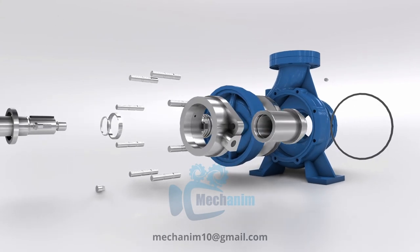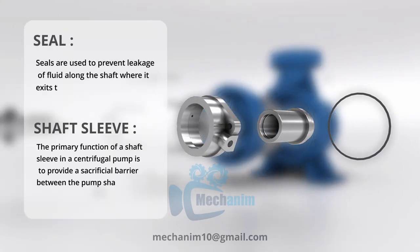A seal in a centrifugal pump is a device used to prevent fluid leakage along the shaft, crucial for maintaining a sealed and leak-free system. A shaft sleeve is a protective component that safeguards the pump's shaft from wear and corrosion, extending the pump's lifespan and reducing maintenance needs.